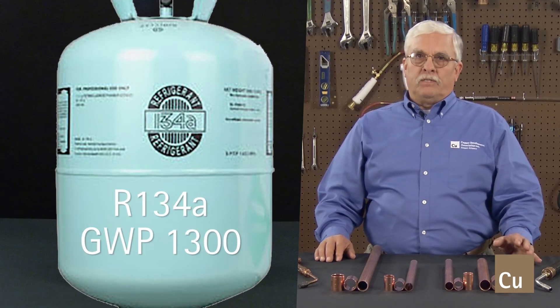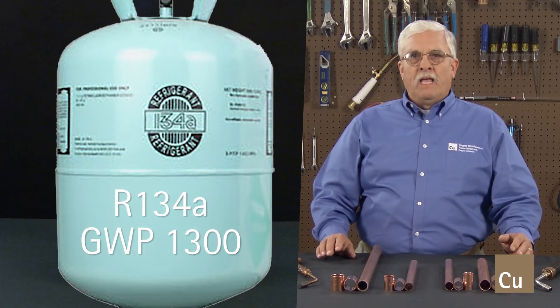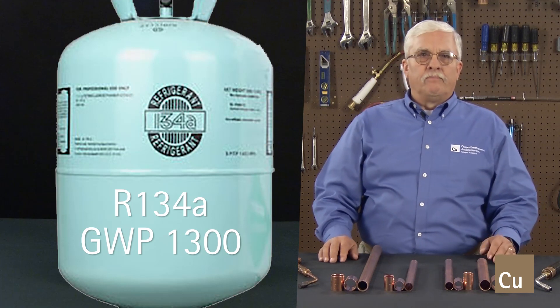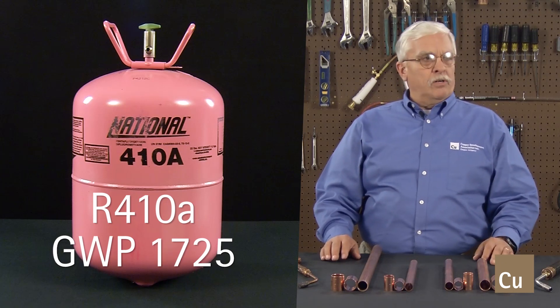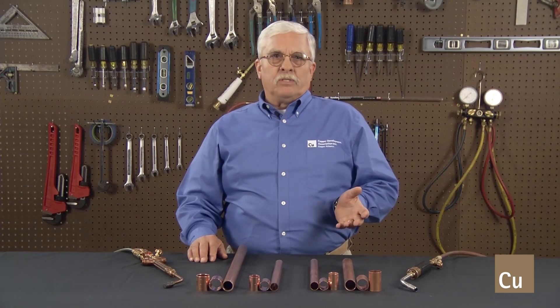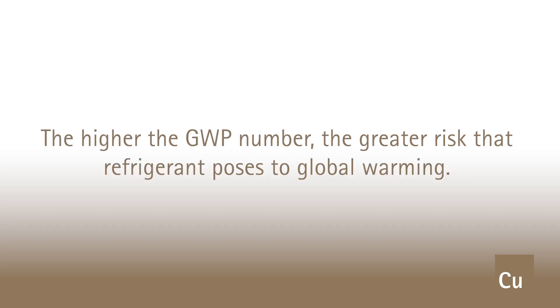R134A, a refrigerant developed as a substitute for R22, has a GWP of 1,300. And R410A, another replacement refrigerant, has a GWP of 1,725. GWP is the measurement of how much heat a greenhouse gas is capable of trapping in the atmosphere. The system compares the global warming potential of various gases, like refrigerants, to the baseline of carbon dioxide, which has a GWP of 1 and an ozone depletion potential, or ODP, of 0. The higher the GWP number, the greater risk that refrigerant poses to global warming.